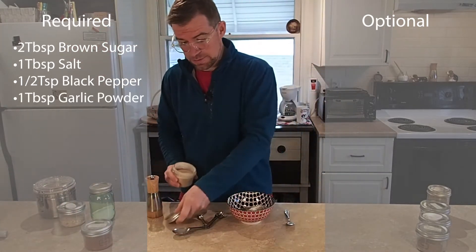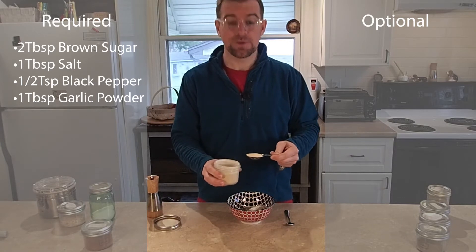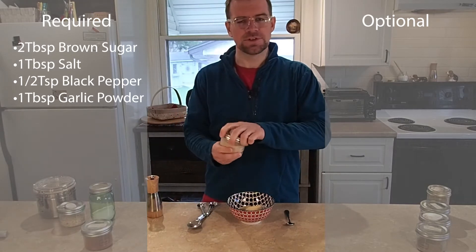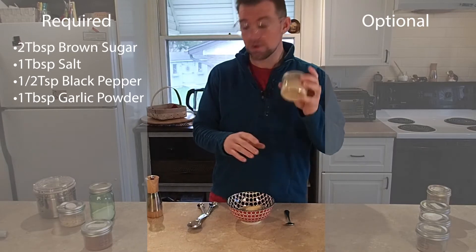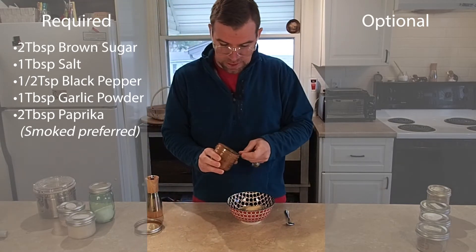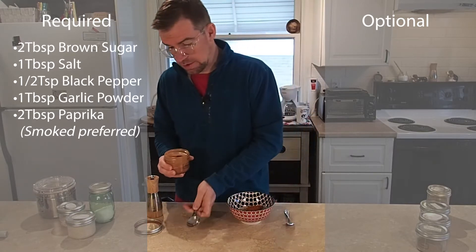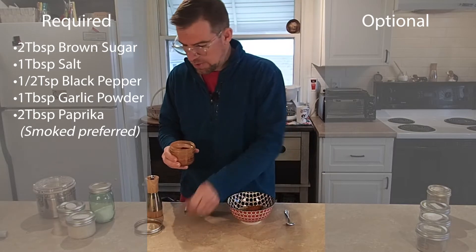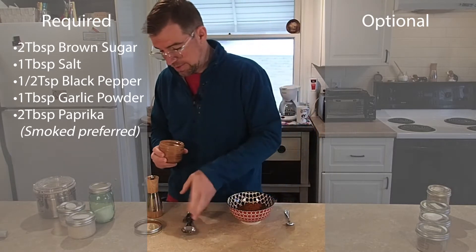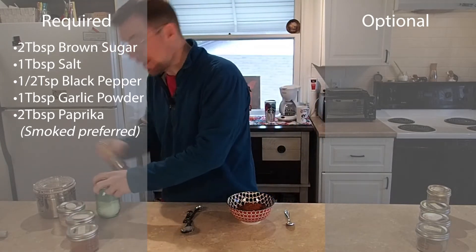I'm also going to add a tablespoon of garlic powder — don't use garlic salt. Sometimes people try to market those as the same, but they're not. Garlic salt is a salt-based product, and then our rub would be too salty. Garlic powder is just dried, ground-down garlic. And two tablespoons of paprika. Now, paprika comes in all different varieties — Hungarian, smoked, regular, and others. Smoked will give it a little bit of smoky flavor, because we're going to cheat today on our cooking method, and the more smoke we can impart in the process, the better.